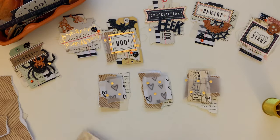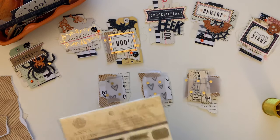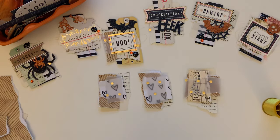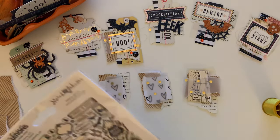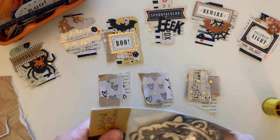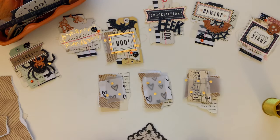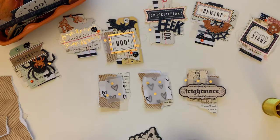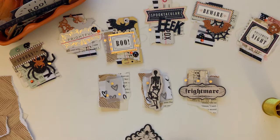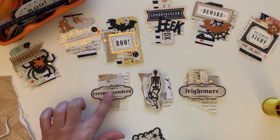Then I'm gonna go through my ephemera and see if I have some other little ephemera pieces I can use here for Halloween. I might do this one — oh, this is cute, like a little skeleton on that one, and creepy crawlers on this one.